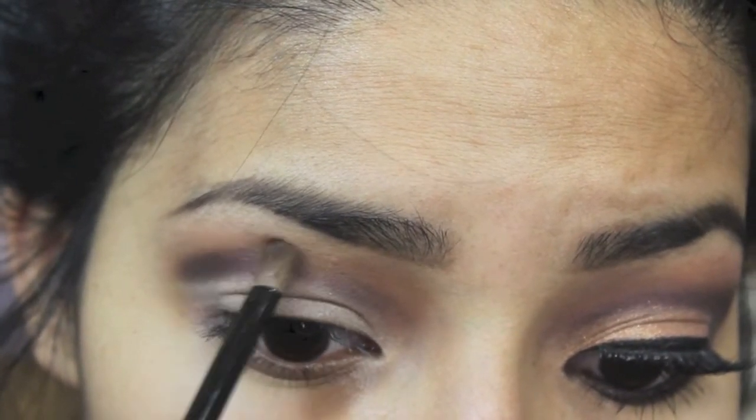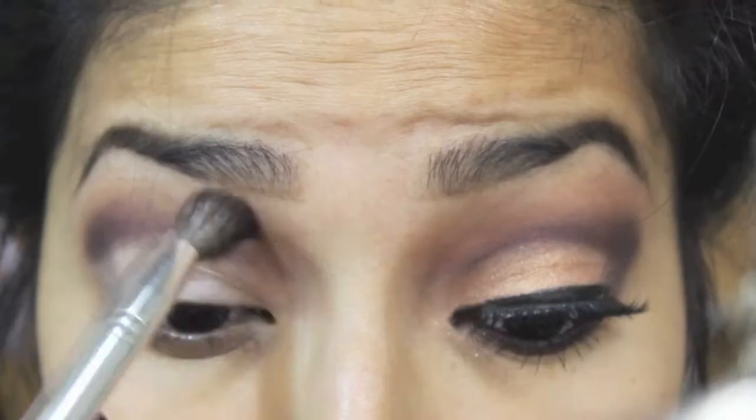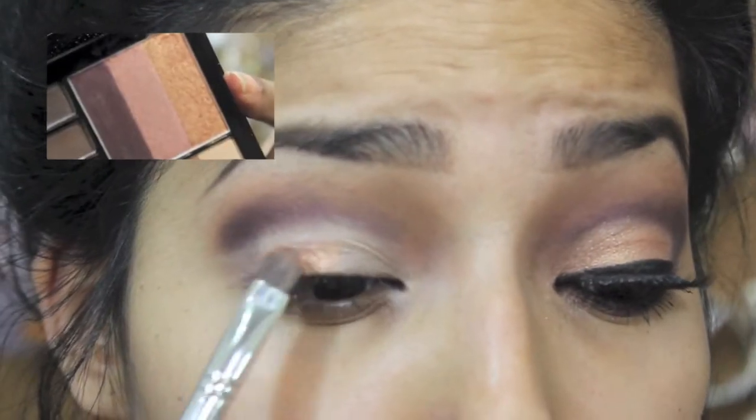I'm going back with the brick red color and the plum, just going back and forth making sure I blend those colors very well so it looks really nice and blended. That's why I bring in the big fluffy brush too, just to make sure everything's nice.